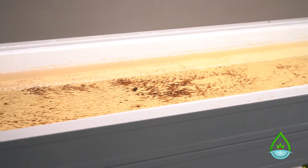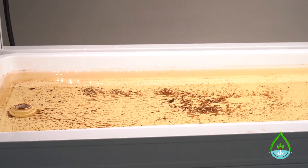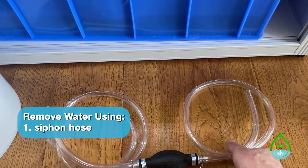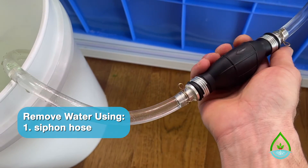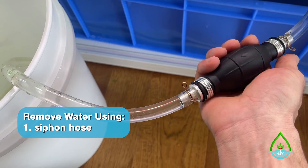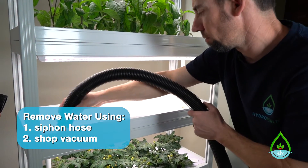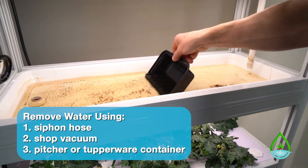I like to start with the top grow tray and work down from there. There are basically three ways to remove the water from the trays. One is to use a siphon hose with a bulb like this one — you just squeeze the bulb to fill the line and then gravity does the rest, sucking the water out. Or if you have a shop vac, that works well too. A third way is to use a small container, pitcher, or Tupperware and scoop the water out that way.